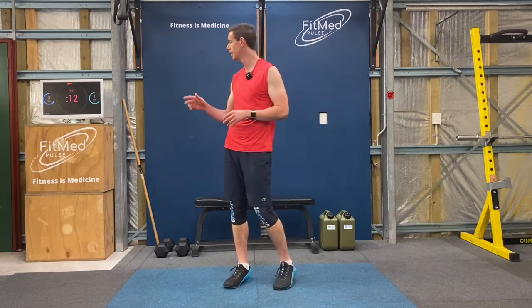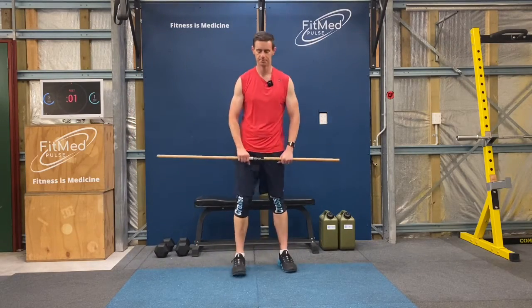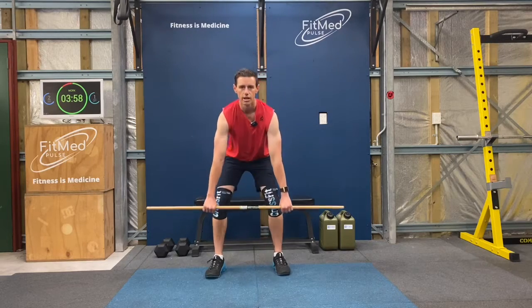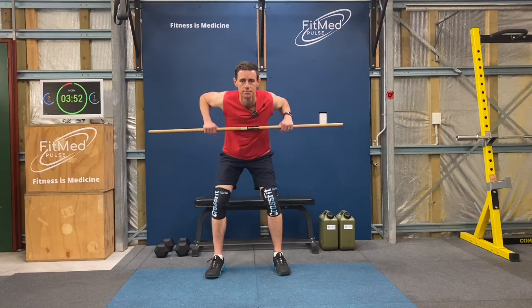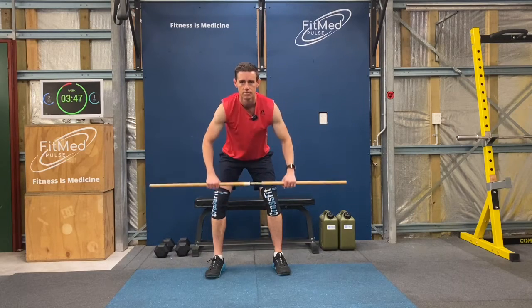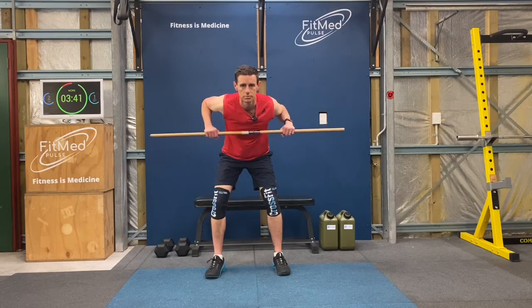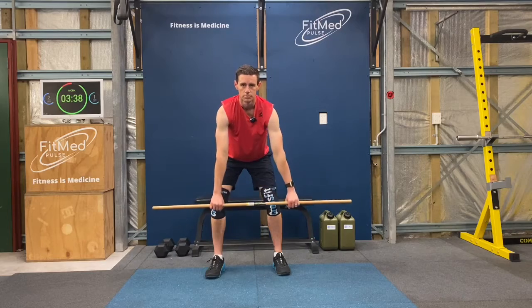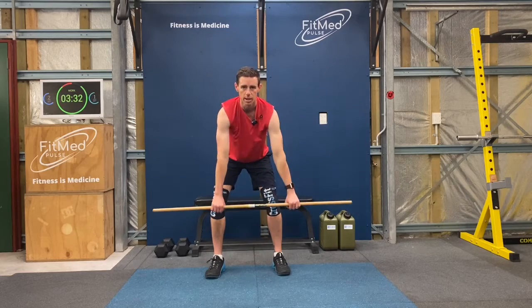Okay, welcome back. 10 seconds and then we're into our second round of the workout. Remember, 30 double arm rows first. Nice bent over row, two arms, nice and strong up to your chest. You want all of your body nice and still, nice and controlled, except for those arms moving.